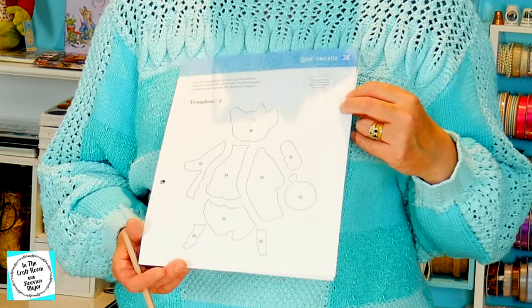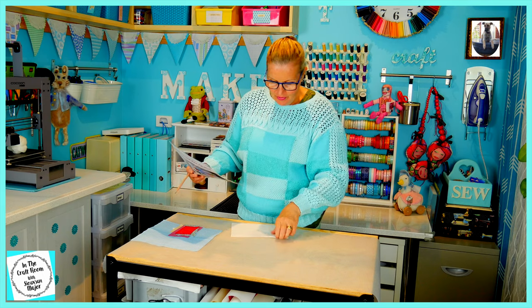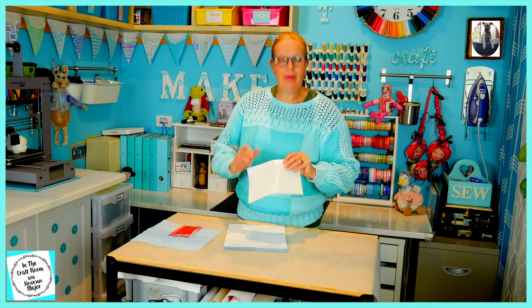Our first step is to trace out all of his pieces onto our bonderweb. I'm going to be drawing from the paper side up with the webbing underneath.